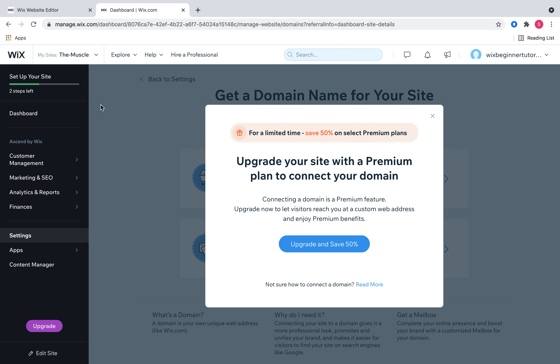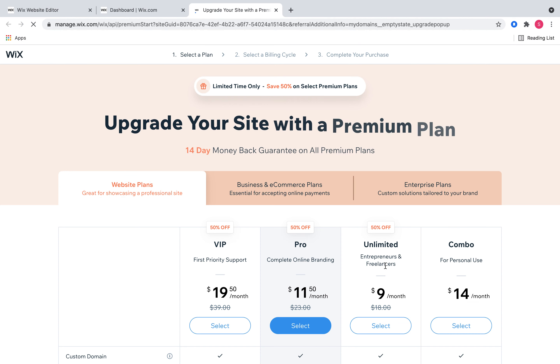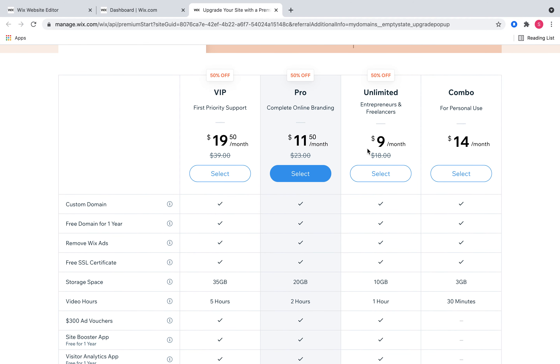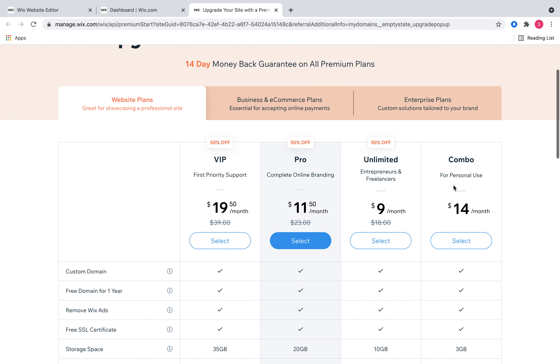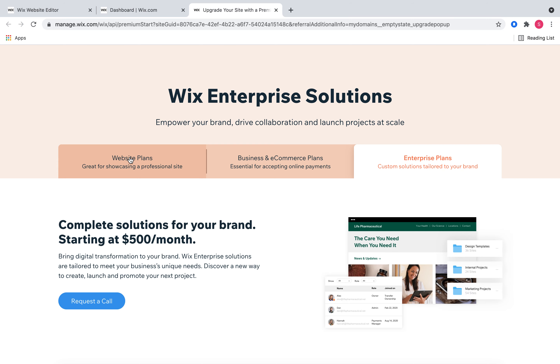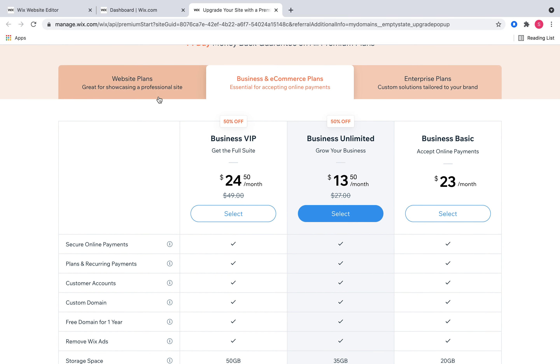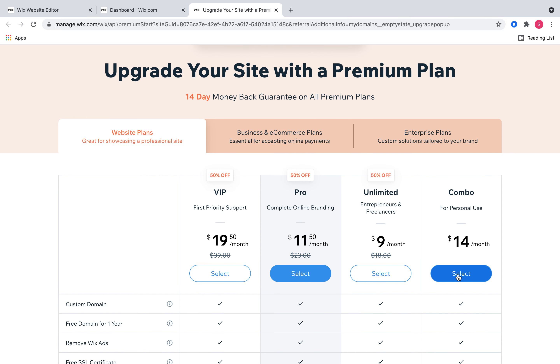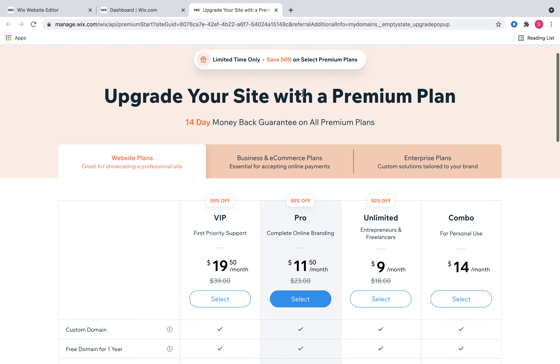Since I'm giving these tutorials on a dummy site, I don't have a premium plan with it. If you've already purchased a premium plan, it will skip this section. If you haven't, you can click the link and it'll bring you to the options — they have plans starting at fourteen dollars a month, with website plans, business and ecommerce plans, and enterprise plans. Most of my clients are in the business and ecommerce plans. You have to have a premium plan to connect your domain — that's important.